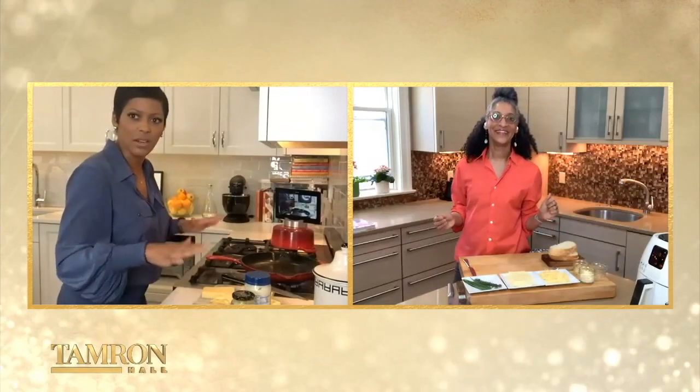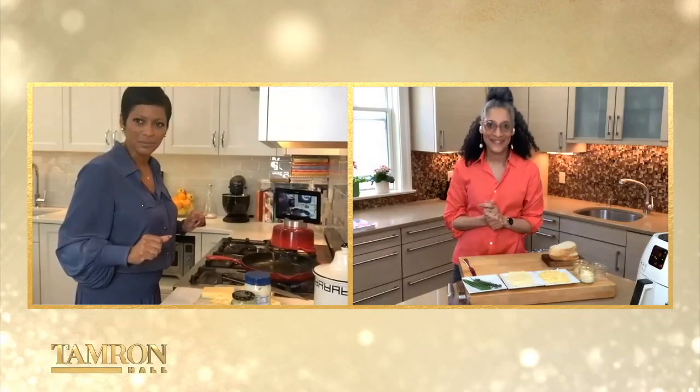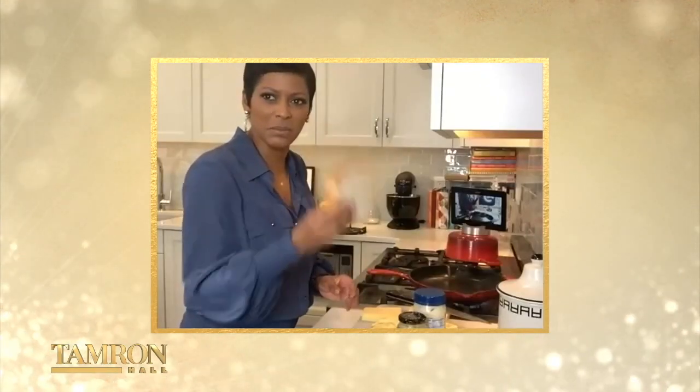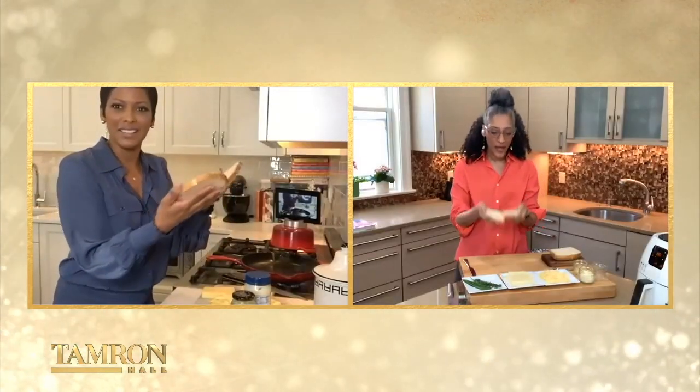You're gonna walk me through your no-fail, excellent grilled cheese recipe. Yes. All right, so bread of choice — I just have plain white. Alayna, you use the plain white. I believe grilled cheese is beyond white bread. I don't know, it's a Southern thing. I like white bread too, so open it up.